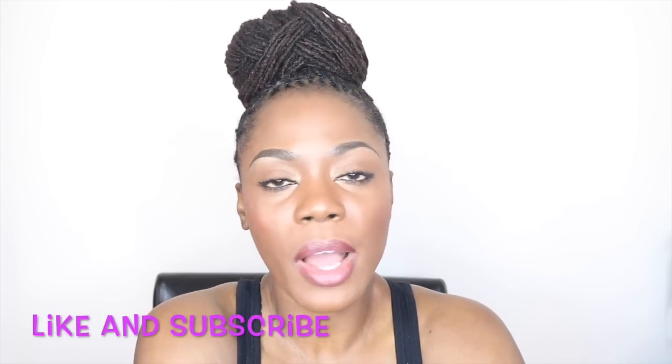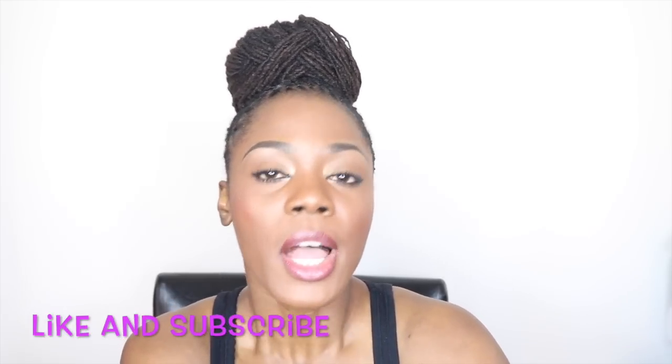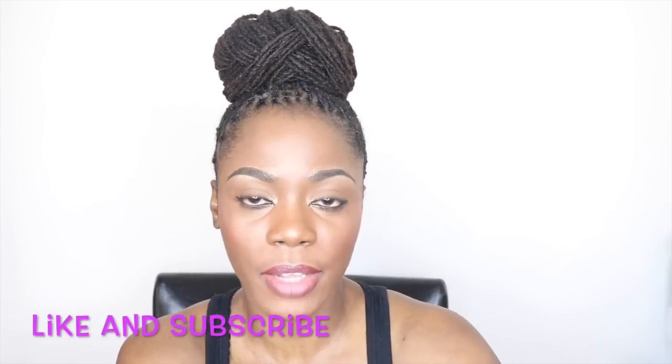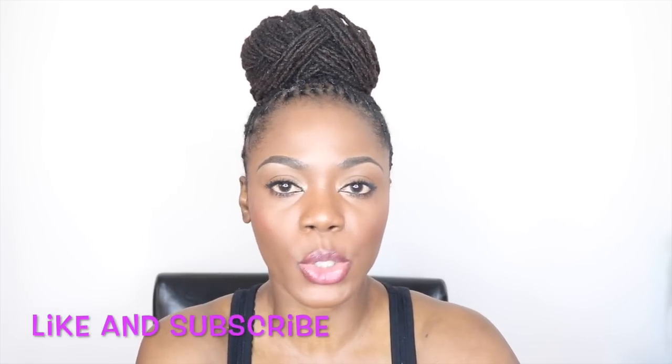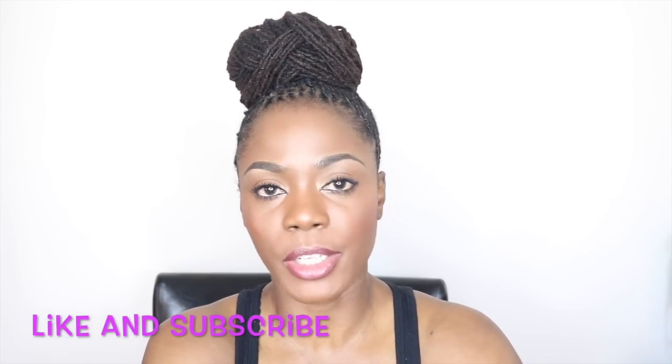For the giveaway, the first thing you have to do is be a subscriber to my channel. The second is be 18 years or older or have parental consent. Third, click on the link in the information box below — it will take you to a form, just fill it out with your name and email address. The giveaway will run for two weeks, then Jord will choose the winner and email you a gift certificate to redeem for whatever watch you want. Give this video a thumbs up and leave a comment below telling me which watch you would choose if you won.